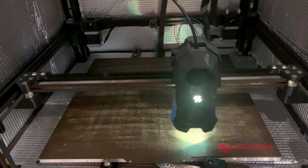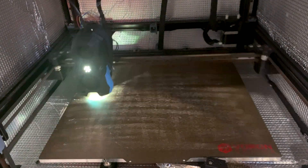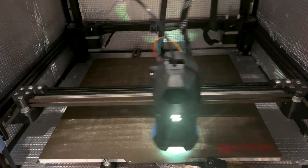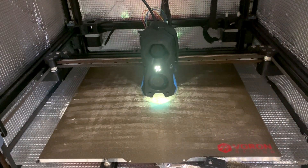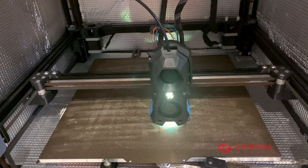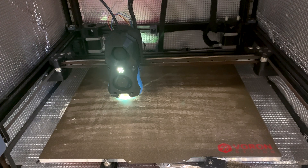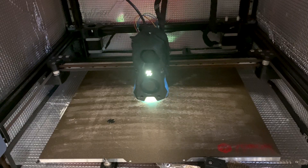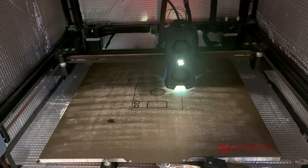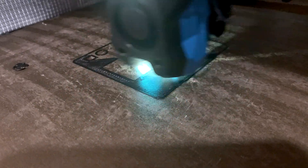The printer itself really isn't any better than, say, a Bambu Labs or Prusa printer. It's a good printer to buy if you really want to learn and understand how 3D printers work on a fundamental level, so you can fix your printer if things break or if you want to upgrade it. I would really only recommend this printer to people who see 3D printing as more of a hobby and not as much as a tool, because there will be issues that you'll have to debug and fix.